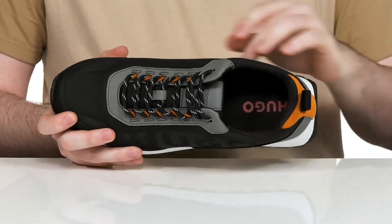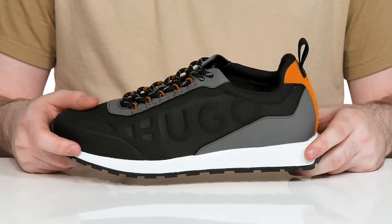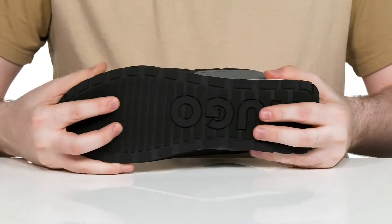It does use a bit of a wider fit for more room to move, and the EVA layer underneath is going to give it rebound, cushioning, and shock absorption. The outsole is a sturdy synthetic rubber giving it lots of grip, and it has just a bit of flex there in the toe.